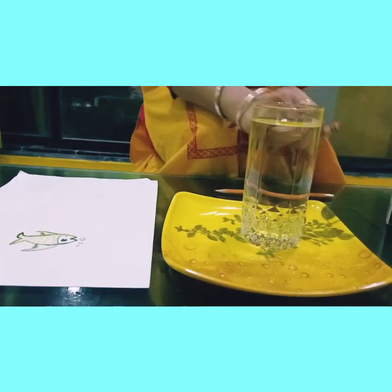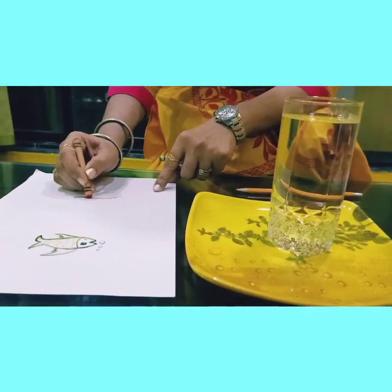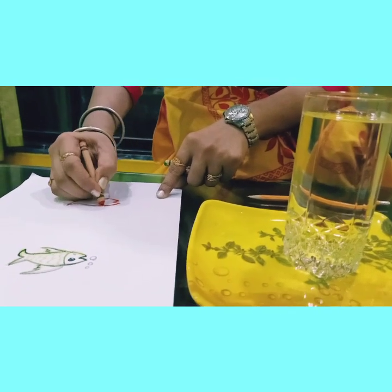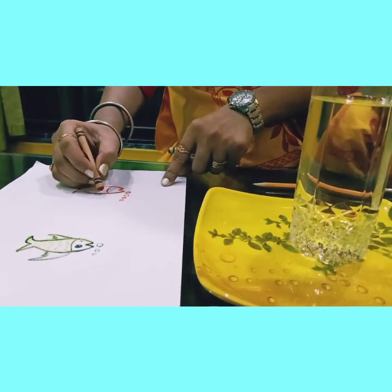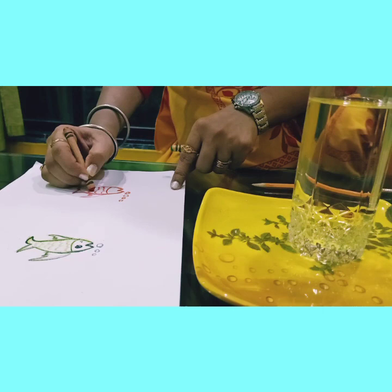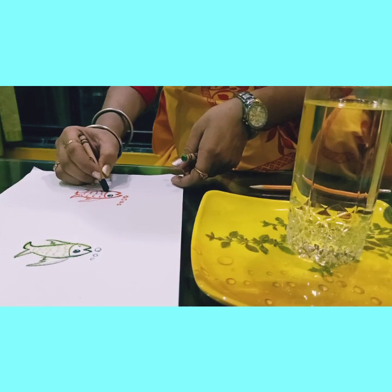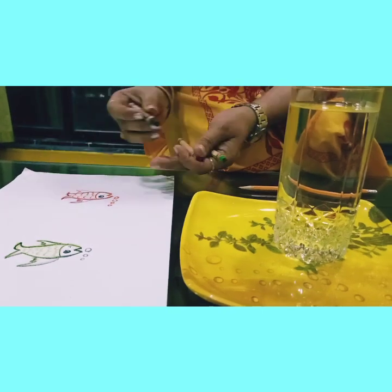But I thought let me draw the bubbles anyway. Let me make the eyes of the second fish. Oh, this is a fat fish — I have made a fat one! Let me shade a bit. I am done with the fish.